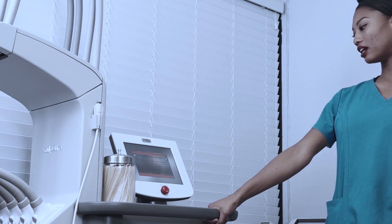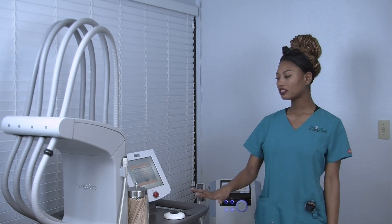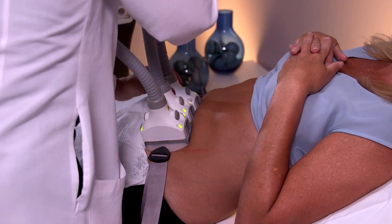This is our SculpSure machine by Cynosure. It also focuses on lipolysis. It's a little bit different than the Exilis — it uses a 1060 nanometer diode laser and has light-emitting laser windows here.